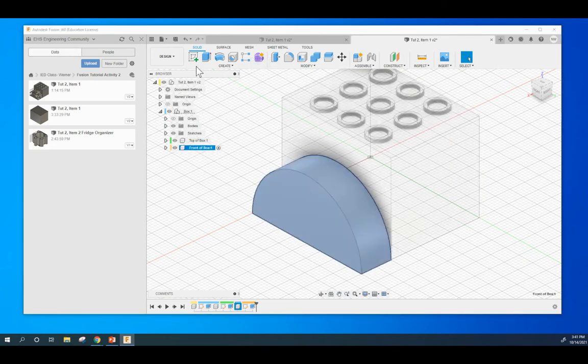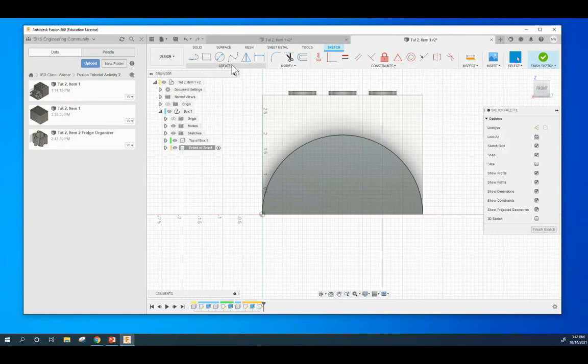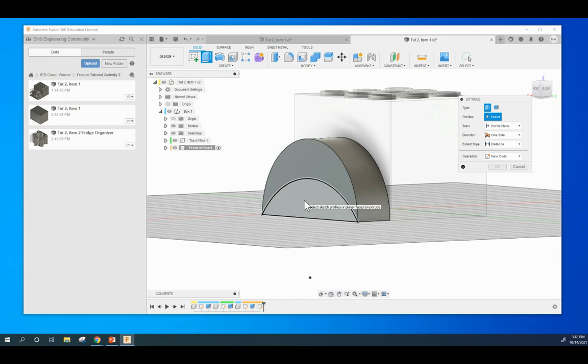Let's go back to the front of the box. We want to do another sketch on this face. We're going to do another arc — three-point arc. Point here, point here, drag up and place it. Come up to the dimensioning tool and dimension this to 2.5. Turn it this way, hit E to extrude, click it, and we want to extrude to a distance of 1.